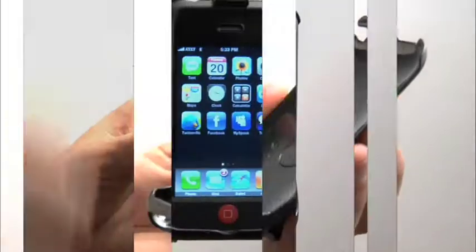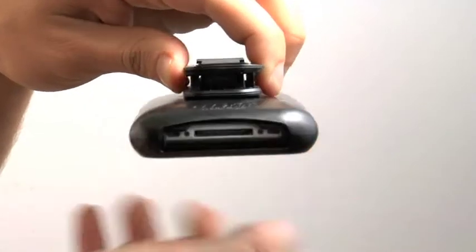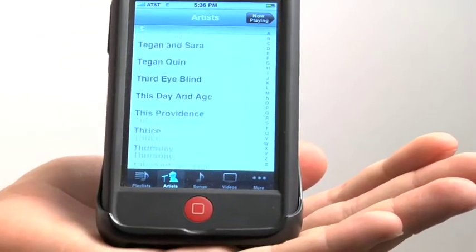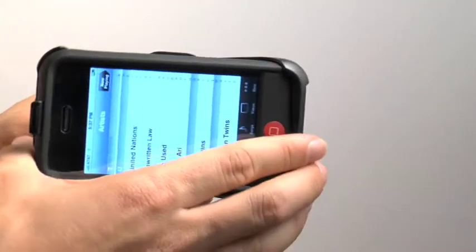This durable and lightweight design also rotates 360 degrees. My favorite thing about this new clip is that Ivyskin took it to the next level by adding in an adjustable tabletop video stand. This feature makes it very convenient when you want to watch video or surf through photos on your new iPhone.